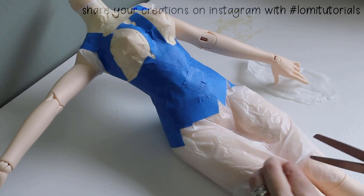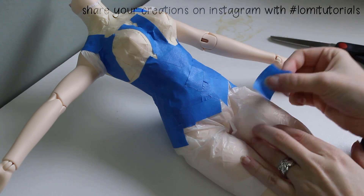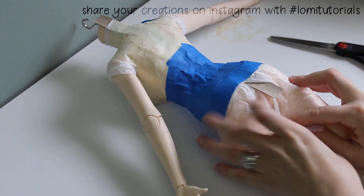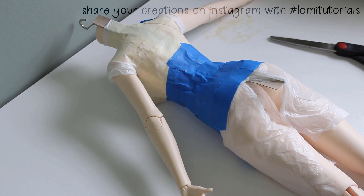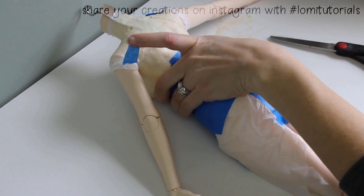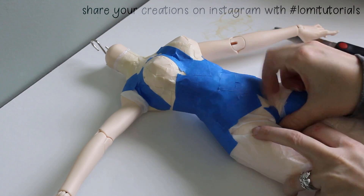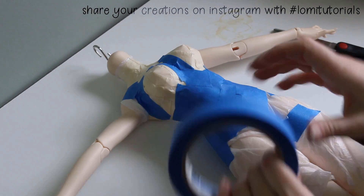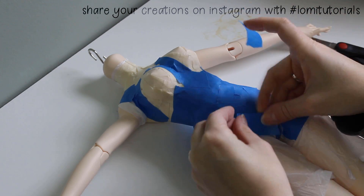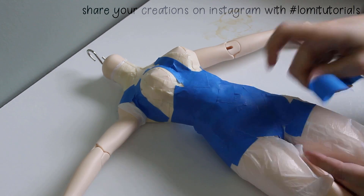When I get to the legs, I don't have enough plastic to wrap them both individually, so I cut some extra plastic off the back and patch it in on one of the legs. Then it's just wrapping them like the rest of the doll's body, though it's important to keep the doll's legs straight as I do this part, which makes it a little tough to get the tape where it needs to go. I'll need to use a lot of narrower strips to complete the crotch part of the form, but patience and persistence will get me there.